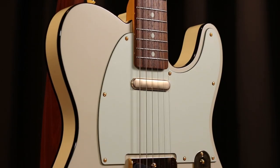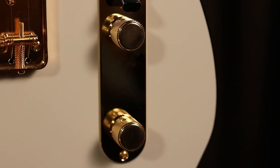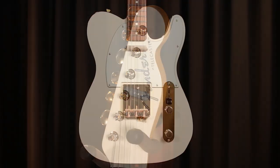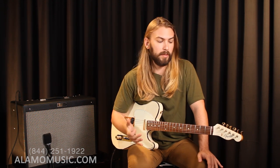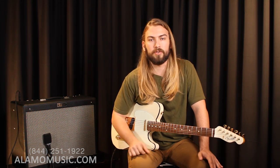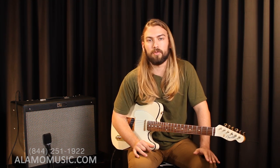So there you have it — very simple, very basic overview of the very surface of what you can get out of a Tele. You might see some other Teles out there that have a humbucker, you might see an S1 switch or a middle pickup added in. This by no means covers everything that the Telecaster has to offer or everything that Fender has done with the Telecaster. But I think it's really important as always to just know the very basics. So if you're thinking about getting into electric guitar, you might have heard something today that's just the tone you've been looking for. Or if you've been a Strat player your whole life and always thought the Tele was not for you, I think you can find something for anybody on this guitar.